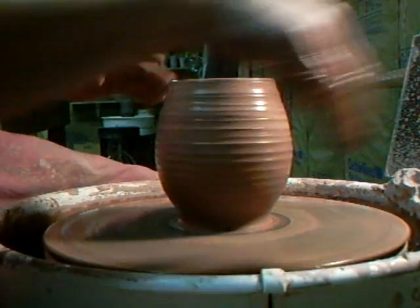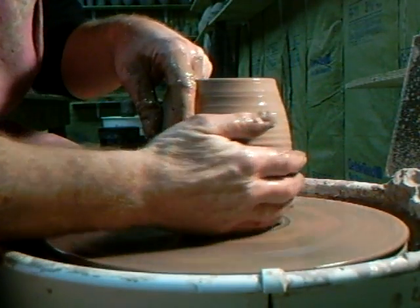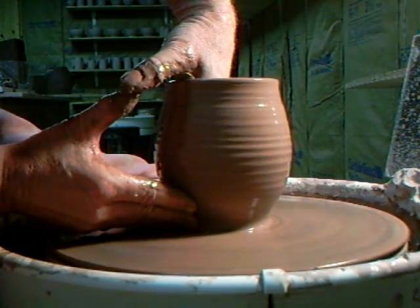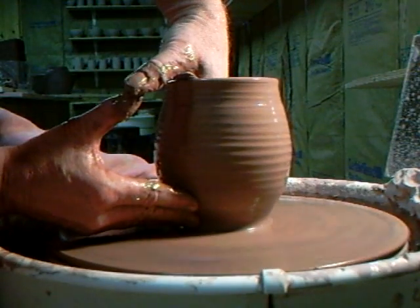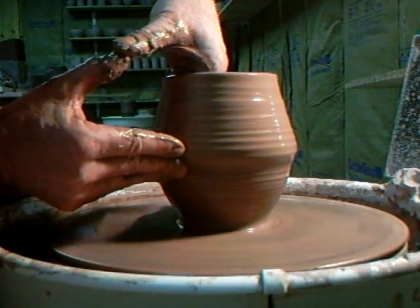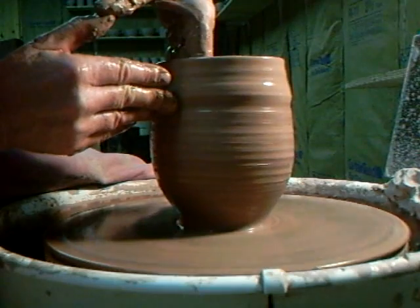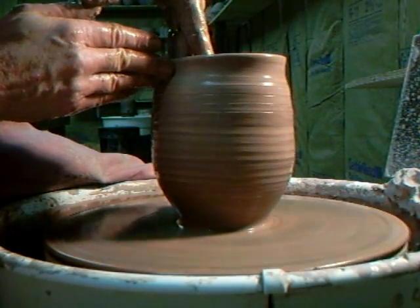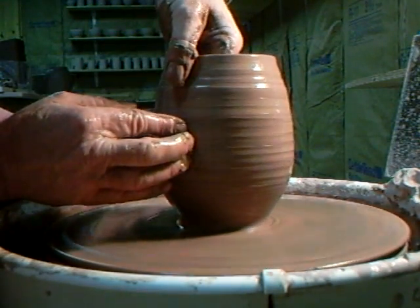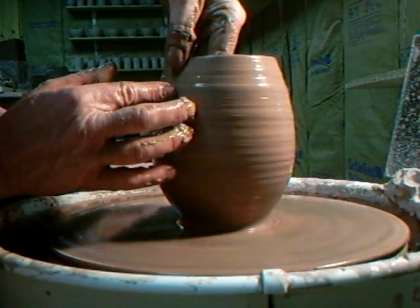Not wanting it to get too wide at the rim, so let's go down. I've really got it sufficiently narrow at the base now. I just got to make sure I get that clay up — pulling the clay up. So that's basically it as far as the distribution of the clay is concerned. I'm now just going to shape it a little bit.